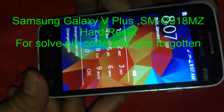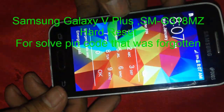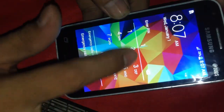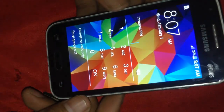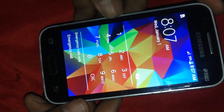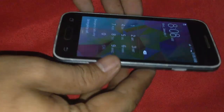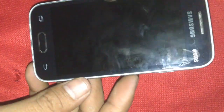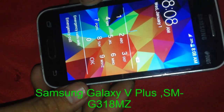Hello everyone. I want to show you how to reset this phone because this phone has a PIN lock and the PIN code is forgotten already. There is only one way to reset it. This is the Samsung Galaxy V Plus, model number SM-G318H.